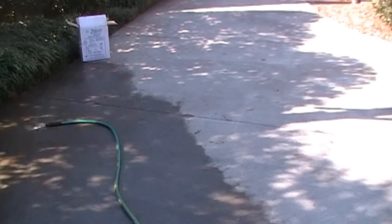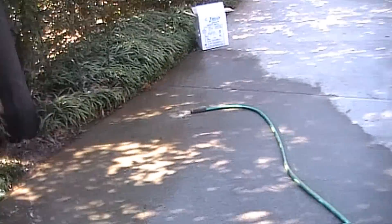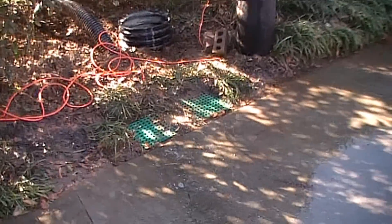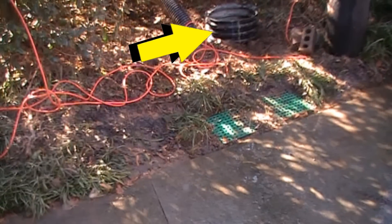Here is an example of a driveway. You can see the garden hose there and the water tends to run towards the garage. So what we had to do here was put in a sump pump to lift that water up and pump it out to the street. There is a sump pit in the back and you can see the two catch basins that are collecting the water.